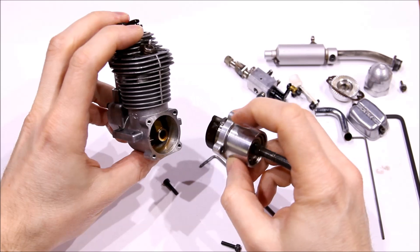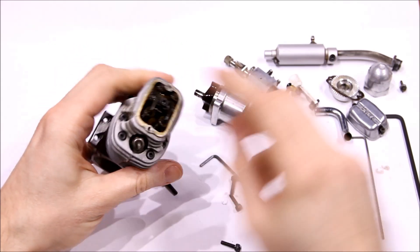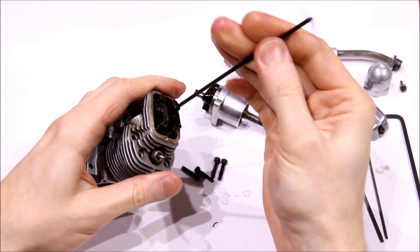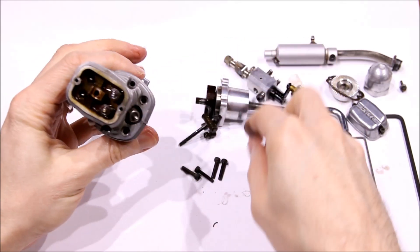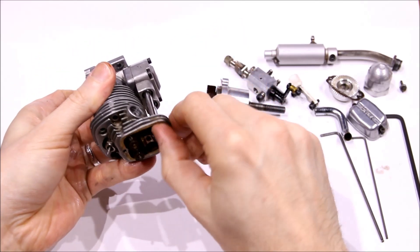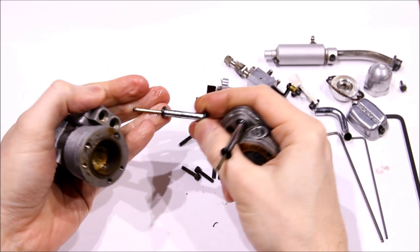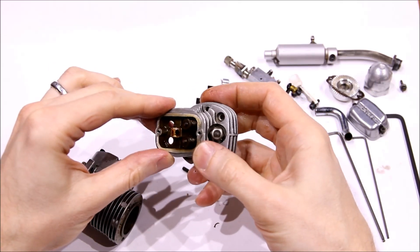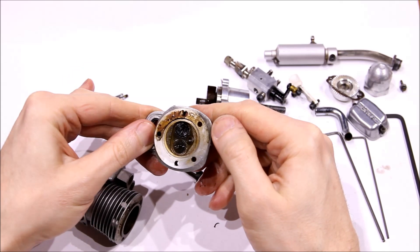The crankcase doesn't look too bad — it's not too dirty. We'll go on and pull the head. The bolt that holds the rockers in place is a head bolt — it's extra long and needs to be removed with the other four visible bolts. Here's the rocker assembly and the long bolt that holds it in place. The pushrods will come out with the head. You can mark the pushrods to keep them on their respective sides so that it keeps the wear patterns the same. The head is dirty and has been run, obviously — maybe some leakage, but that could just be exhaust residue.